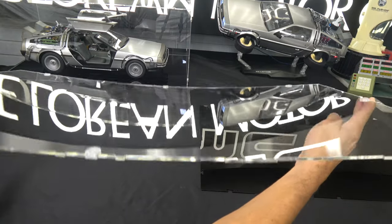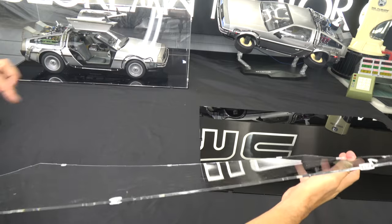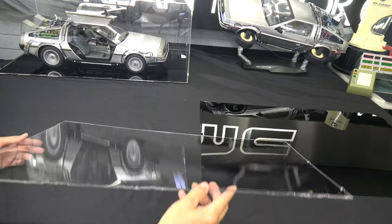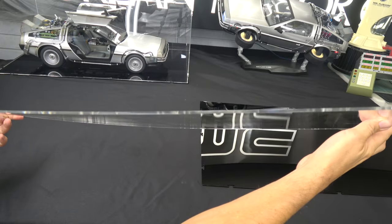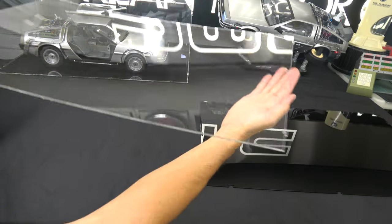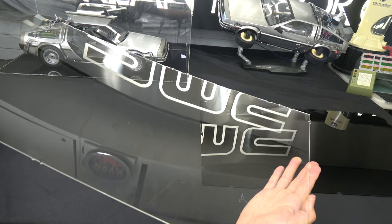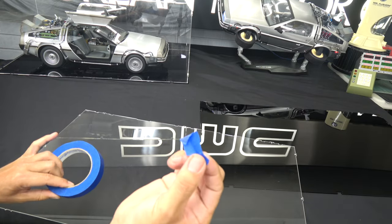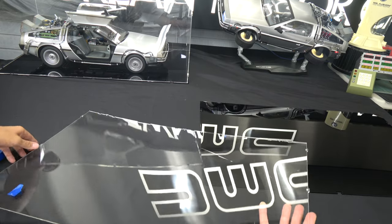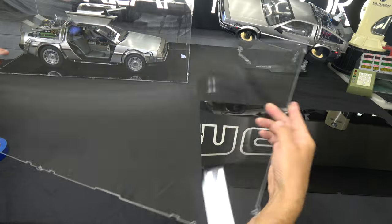The side with more deflection will be the inside of the case, and the less-bowed side will be the outside. The same applies for the top panel. You can mark the outside-facing side with tape to make assembly easier. I'm using some blue tape to mark the side I'll be positioning on the outside of the case.